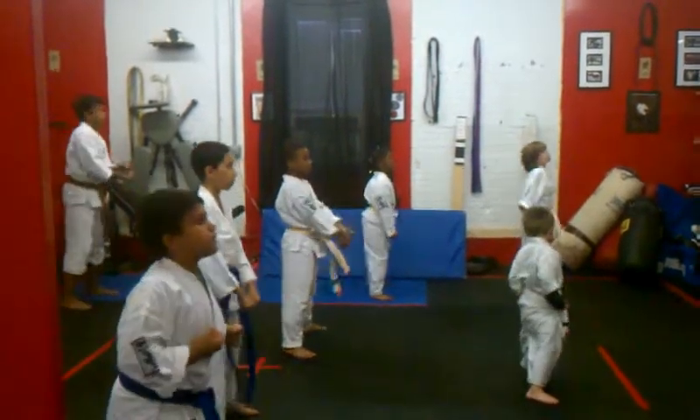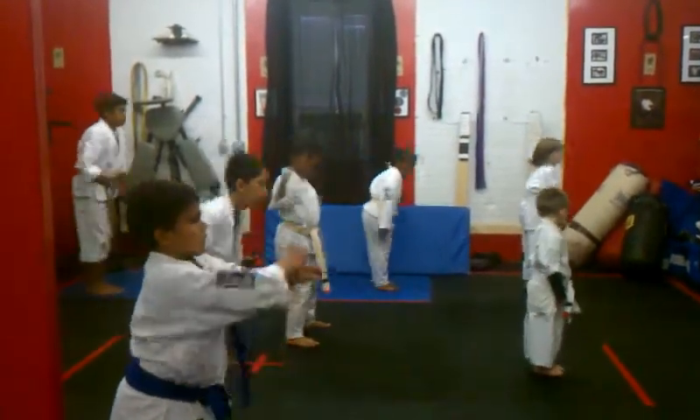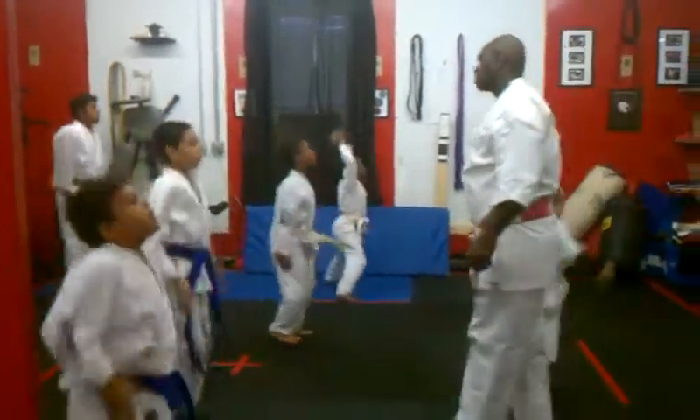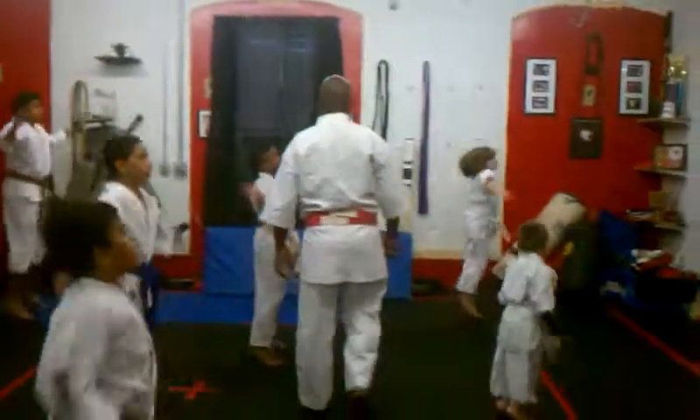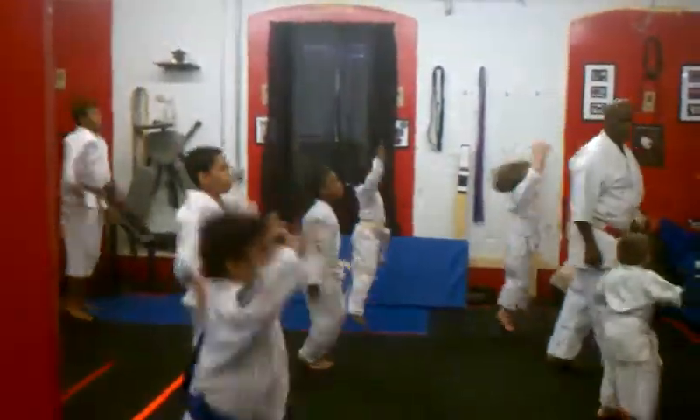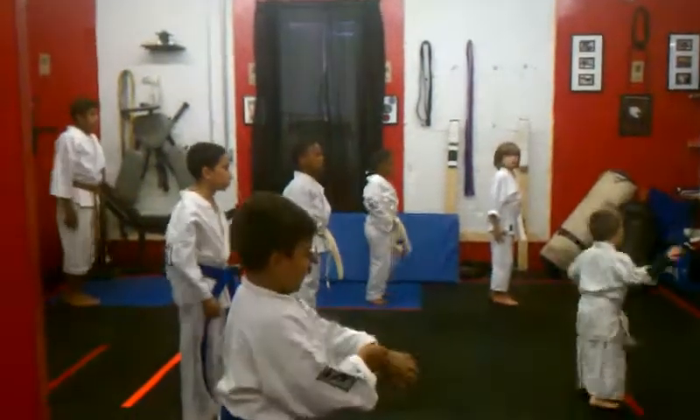Now I'll tell you: count out 10 jumping jacks. Begin. Good. Running in place, begin.